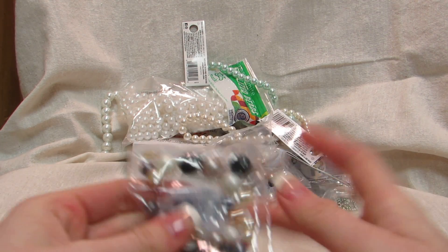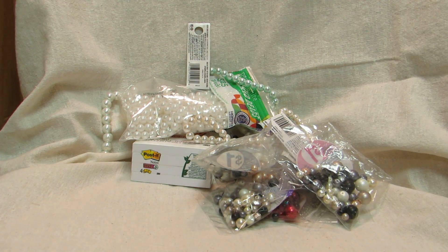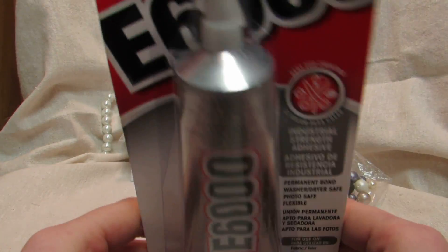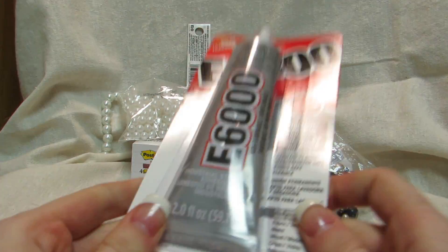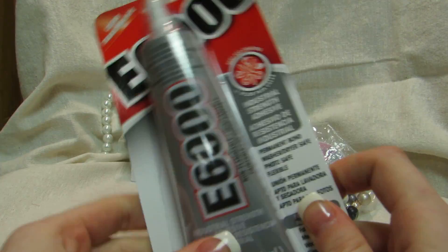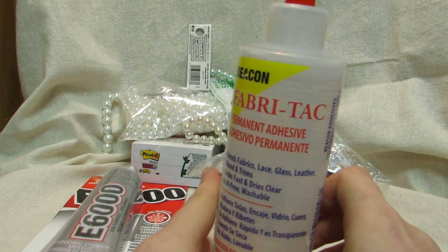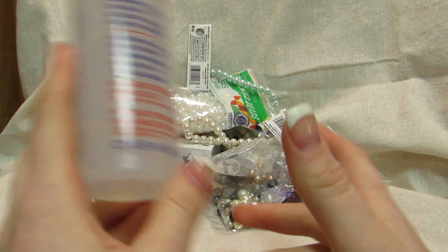I picked up another bead container because I needed one. I also got soda and a Red Bull for my boyfriend. I got another e6000 since I've been using it on the cake box project, and I also got fabric tack — this was the last one.